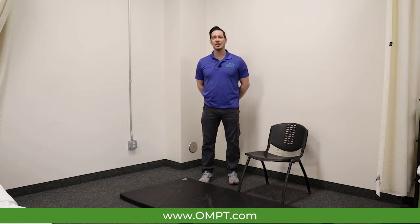Hello, I'm Jason. I'm one of the physical therapists here at OMPT Specialists, and today I'm going to demonstrate how to do a stretch for one of our hip flexor muscles called the iliopsoas.